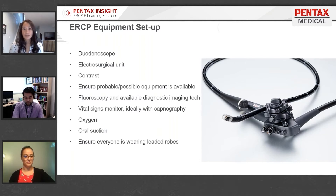Ground the patient by placing the ground pad on the left flank, away from any hardware. Have contrast available — at our site, the saline ratio is a one-to-one mix, though that can vary in certain cases.